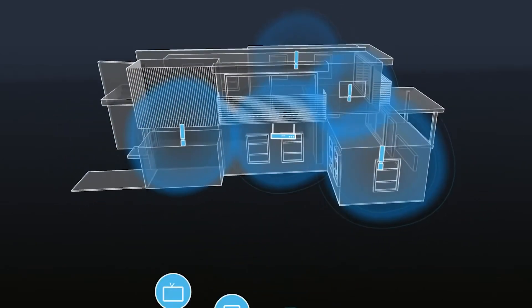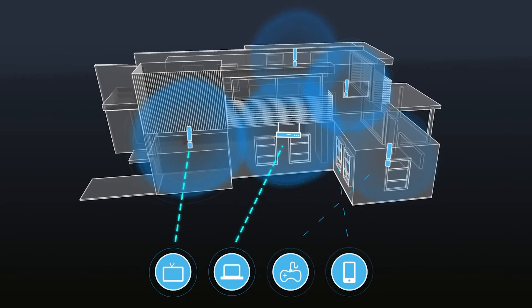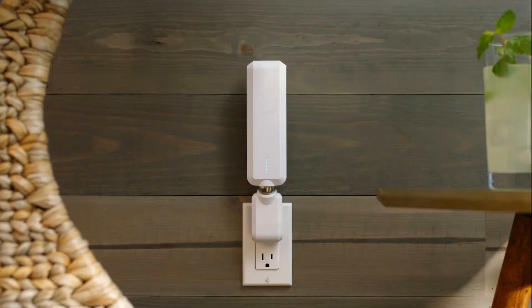And don't worry about bandwidth. Your Wi-Fi devices automatically connect to the strongest signal available wherever you are — here, there, over there, by here, and even out there.